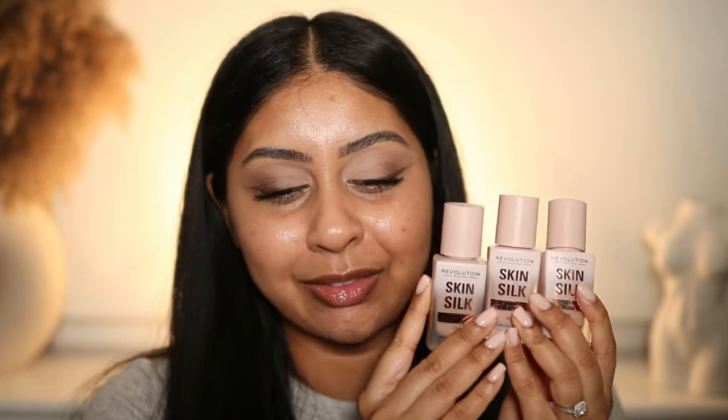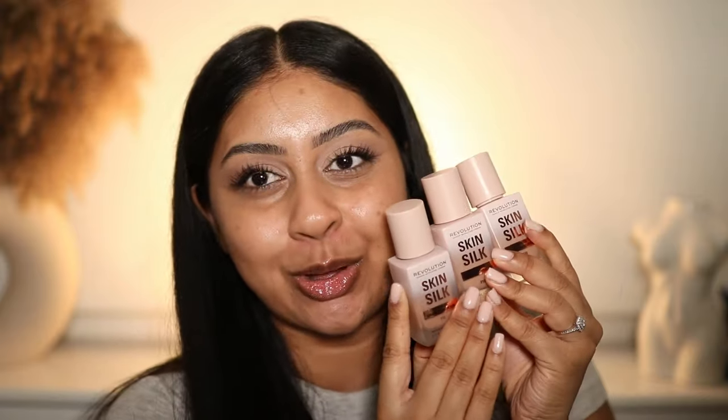Hi guys, welcome back to a new video. If you're new here, my name is Anushka. I know I've taken my sweet time reviewing these, but I finally got some. I had to go to three different stores to find these three shades because I wanted to do a few swatches for you guys. I have never received so many requests to review a foundation across all platforms.